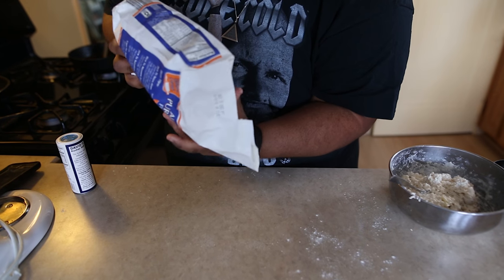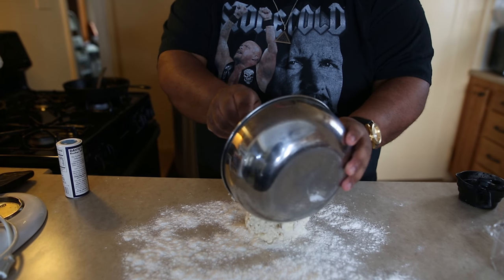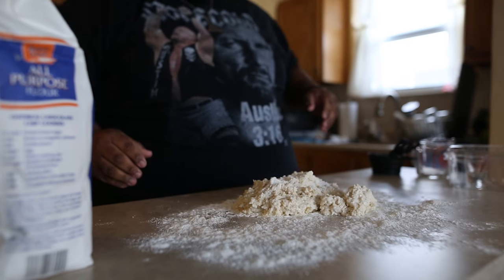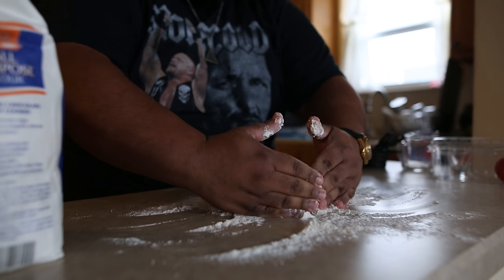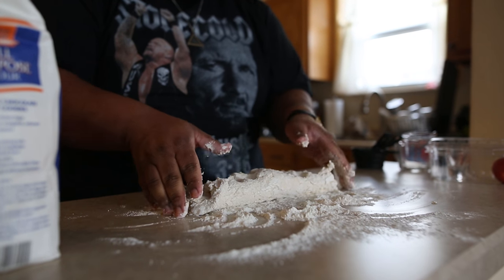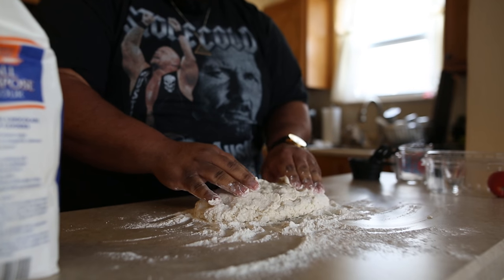Yeah, this is about it right here. This is where it's going to get a little messy. I'm going to take all of that, take this, knead it a little, just a little bit. I want my biscuit — you don't want to overwork the dough, because then you're going to get shitty biscuits. You do me a favor — pass me that rolling pin, it's on top of the microwave.